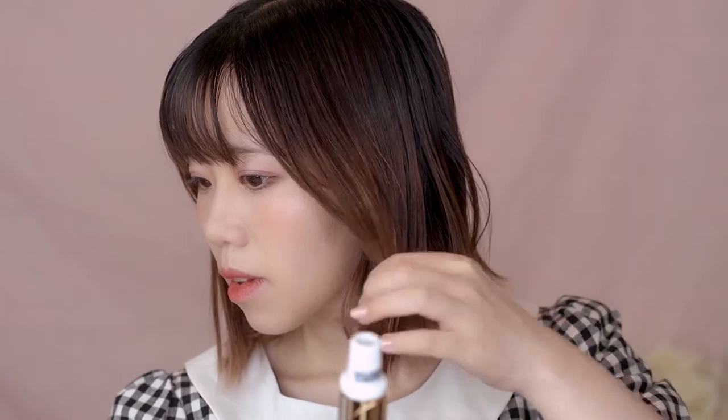So as you can see, when the two layers add up, it really gives you a cute and retro wave around either your chin or your neck, depending on how long your hair is.